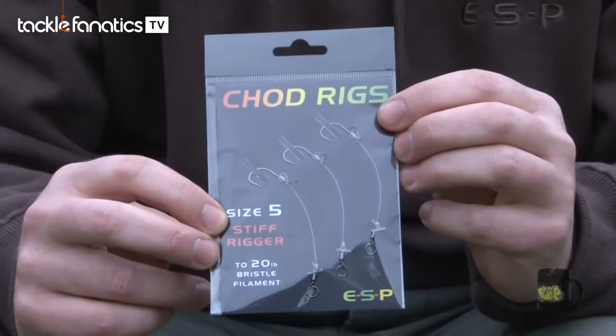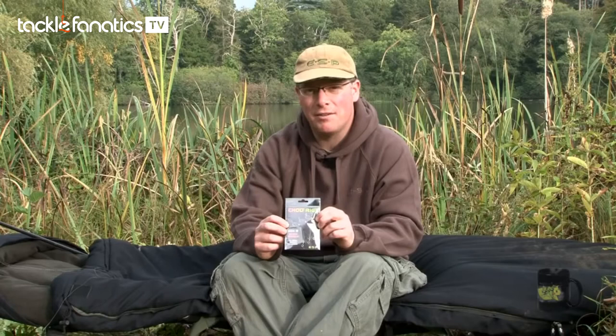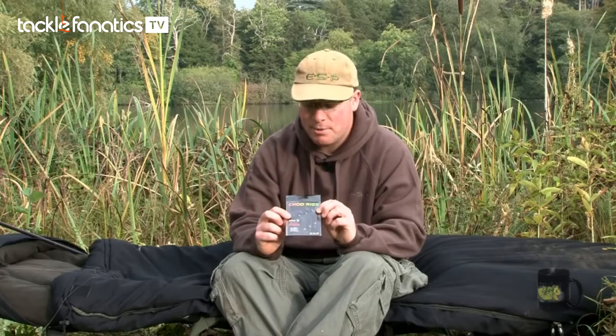As you can see, there are three rigs per pack, and they're available in four different hook sizes — size 4 and 5 tied to 20lb bristle filament, and 6 and 7 tied to 15lb. We've designed the curve to set and retain the perfect shape, so when you take one out of the packet, it's ready to use.